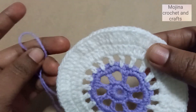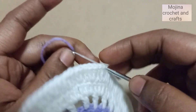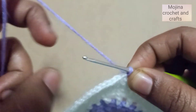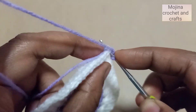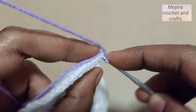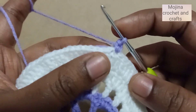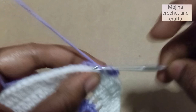For the next round, join the lavender yarn in any one of the stitches, pull through, chain one, then single crochet into the same stitch. We will single crochet around in all the stitches — we will have 90 stitches total, so single crochet in all stitches all the way around.